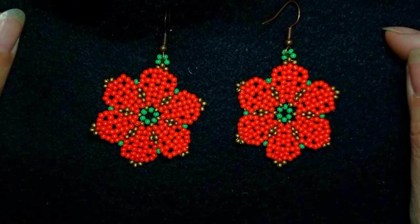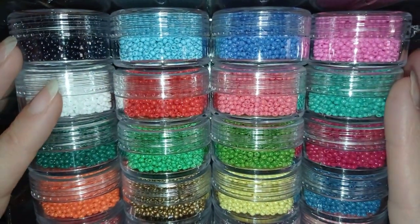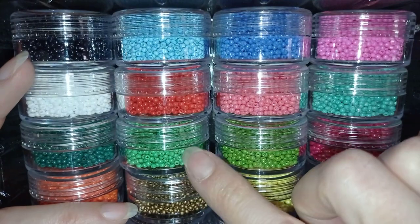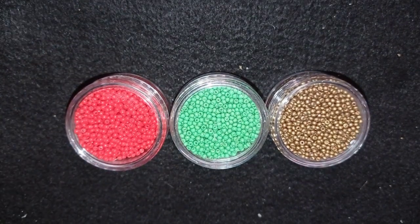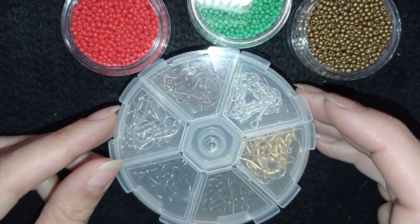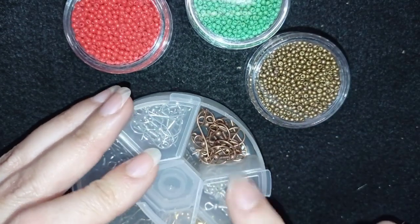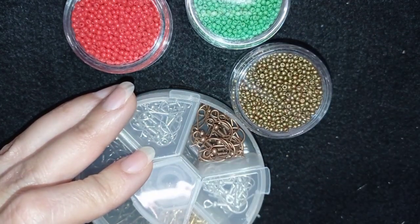Let me start with the list of materials. I'm using the beads that my friends from BB Craft sent me — all links are in the description. These are glass 11/0 seed beads, and I'm going to pick the Christmas colors: golden, green, and red. I'm also using earring findings from BB Craft again, and I think the best match for these beads are old gold or copper color earring findings.